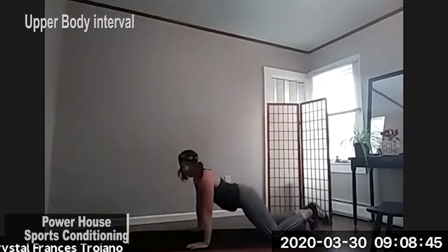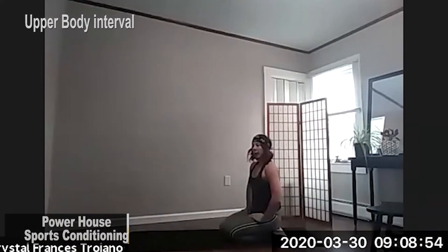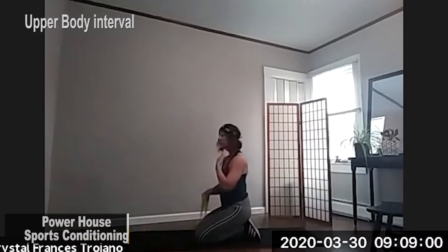All right. That was our first set. Moving on, second set, just roll your shoulders back a little bit just to loosen things up. So for our next move, we're going to do a seated front raise.